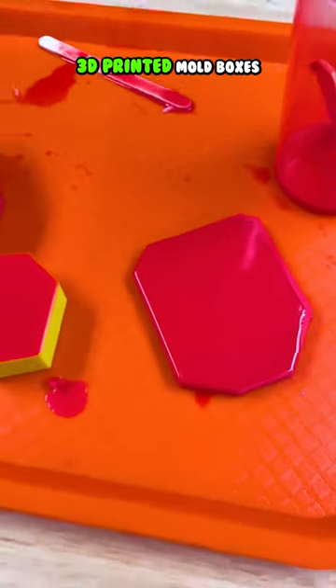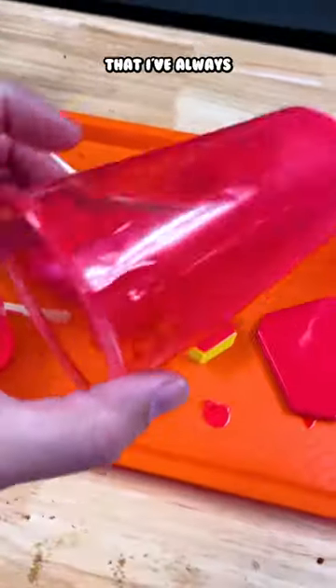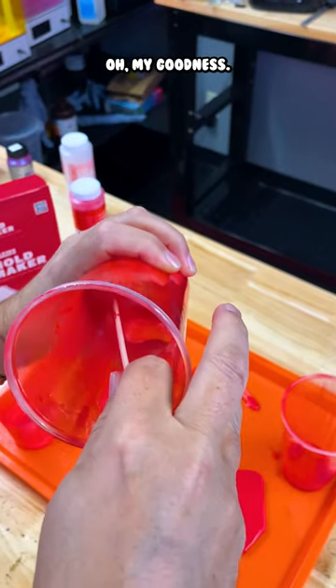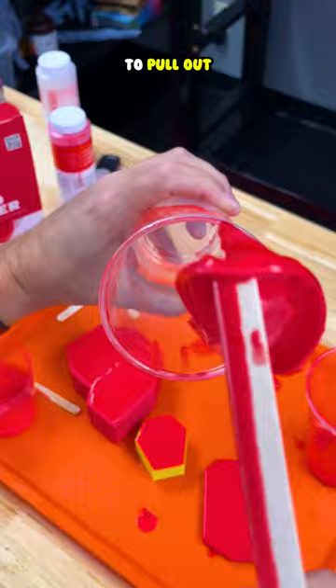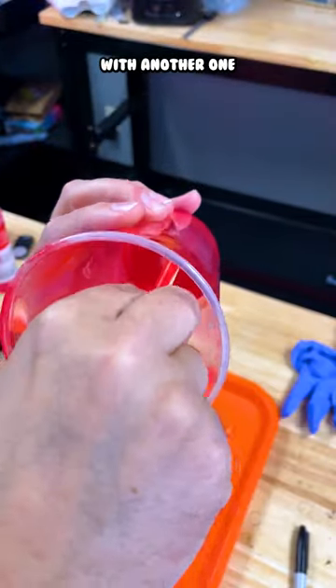Here are some 3D printed mold boxes that have silicone inside them that have fully cured — this is something I've always wanted to try out. All right, let's see if I can do this. My goodness, that is so satisfying to pull out. Definitely rubber-like — here we go with another one.